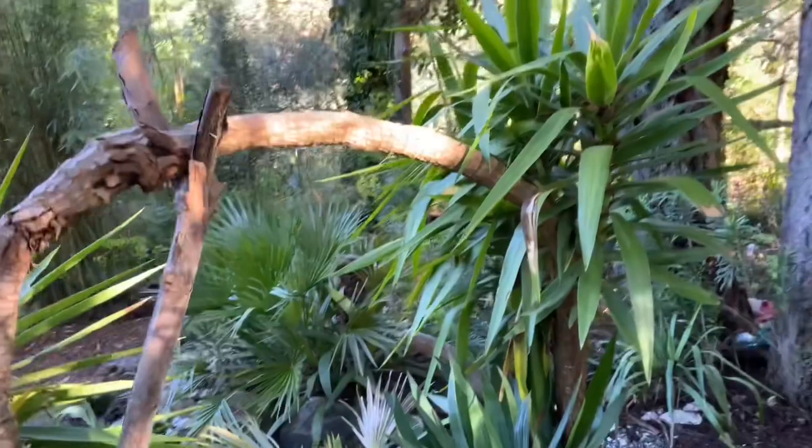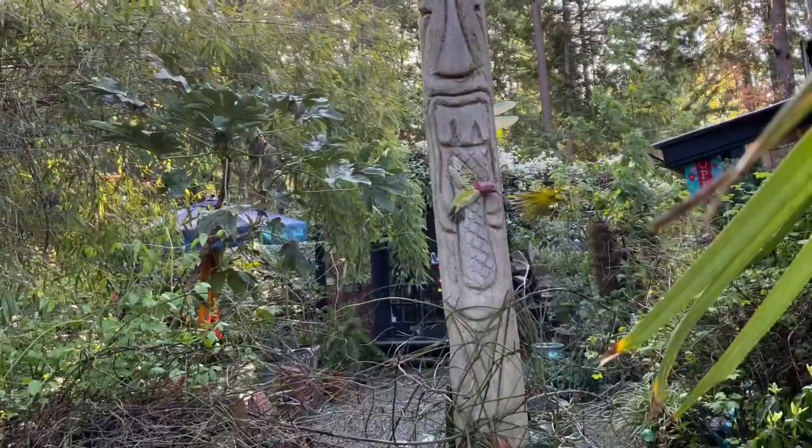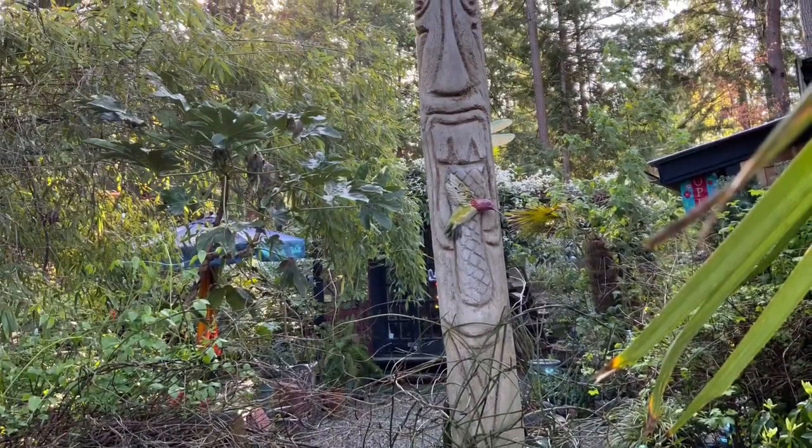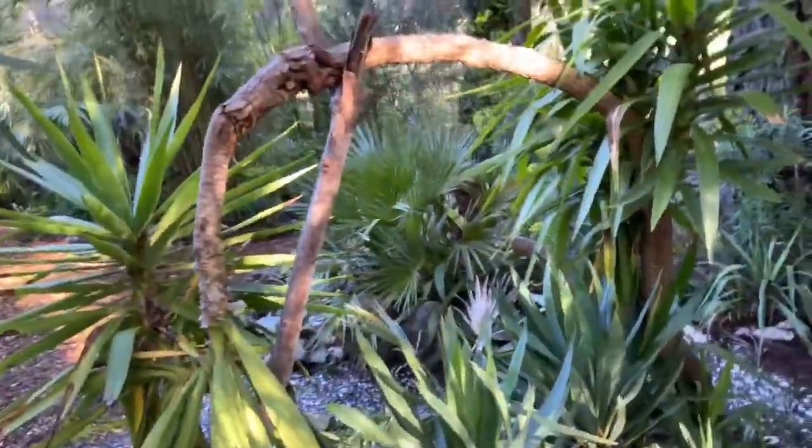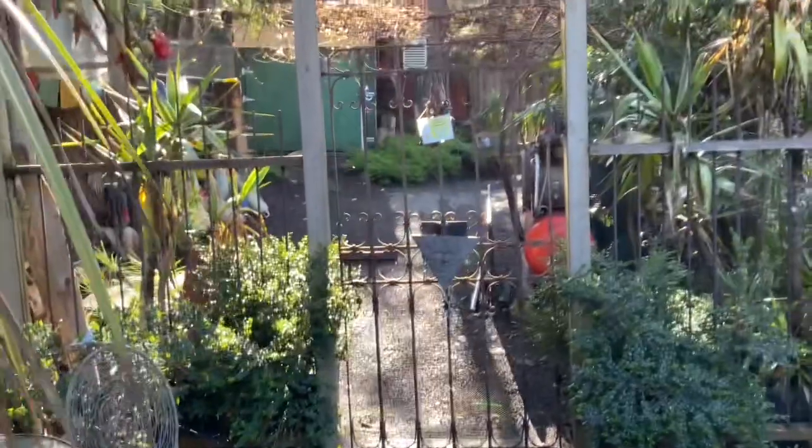I'm going to show you something — we're going to walk up to the Stevenson screen and show you the exact low temperature it was. The Stevenson screen is way over there.